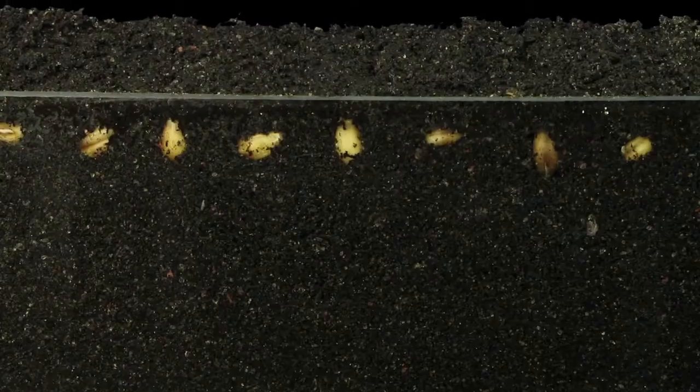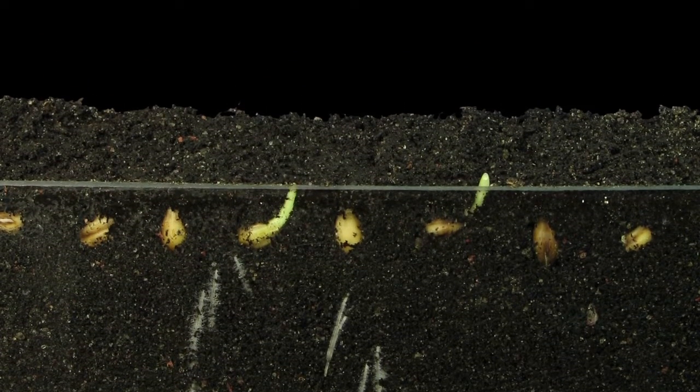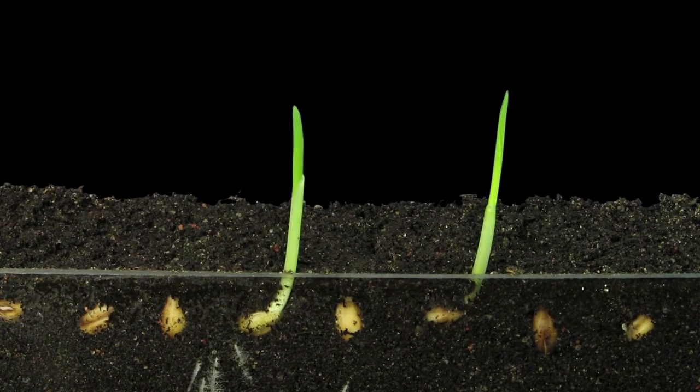We all know that beer is four things: malt, water, hops, and yeast. But what is malt? After grain is harvested, it's soaked in water so that it sprouts. Sprouting is essential because it causes the grain to convert starches — the complex carbohydrates inside the seed head — into simpler carbohydrates that the plant can use to provide growth.